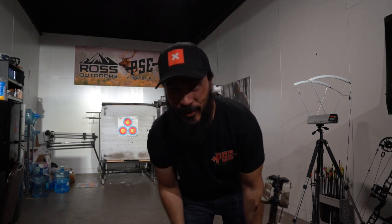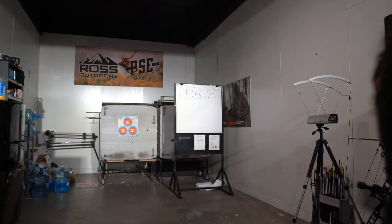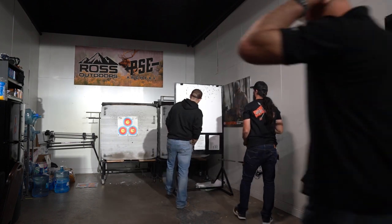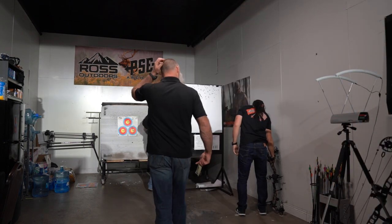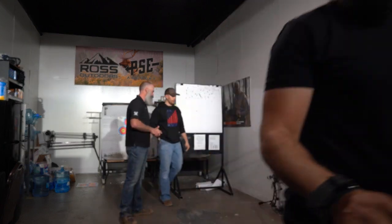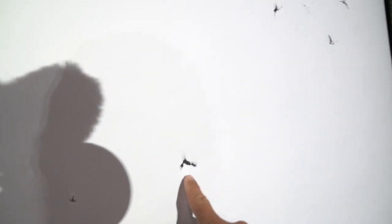We're gonna paper tune this bow now. That's a lot quicker and easier. So this is the first shot right here.